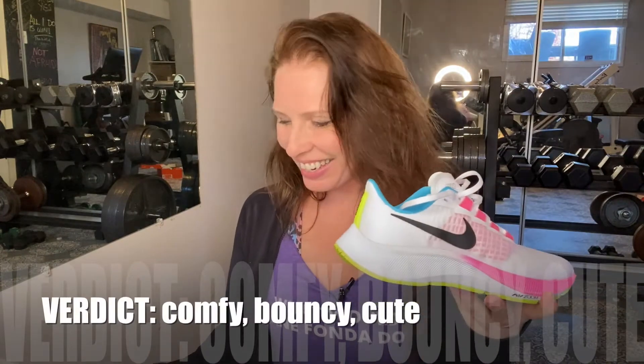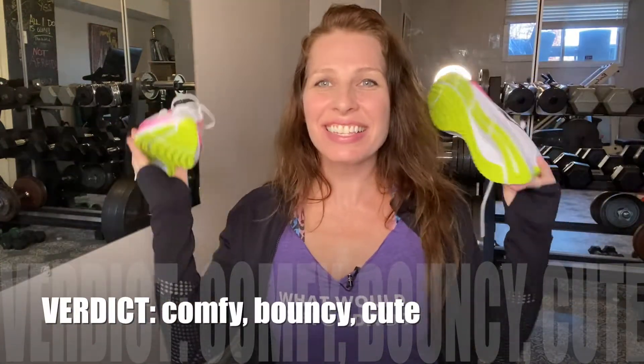This needs to be either higher or that pointy part needs to be lower. Anyway, awesome shoes. I'm really enjoying them so far. I've really just worn them working out at home. I will get into some longer runs in them and get back to you on the performance. Other than that, they're very bouncy, comfy, and cute. So let's get these on my feet.